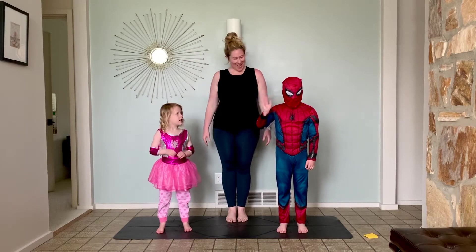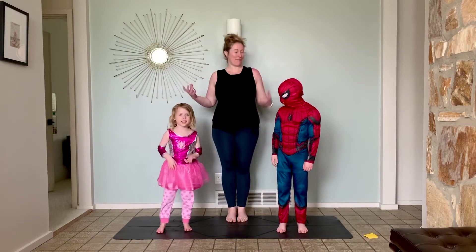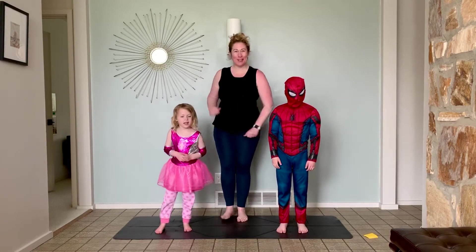Hello! Today we have Spider-Man Yoga with Spider-Man and Spider-Girl.